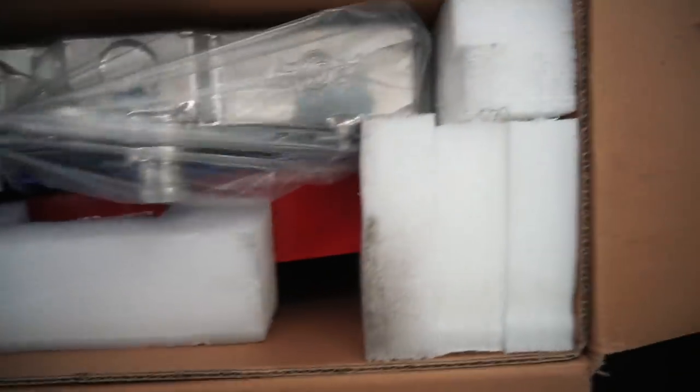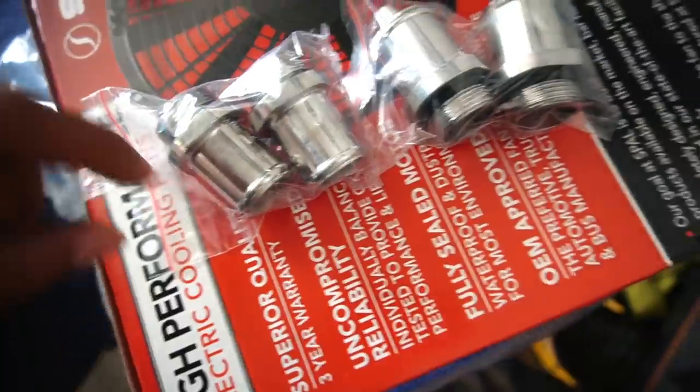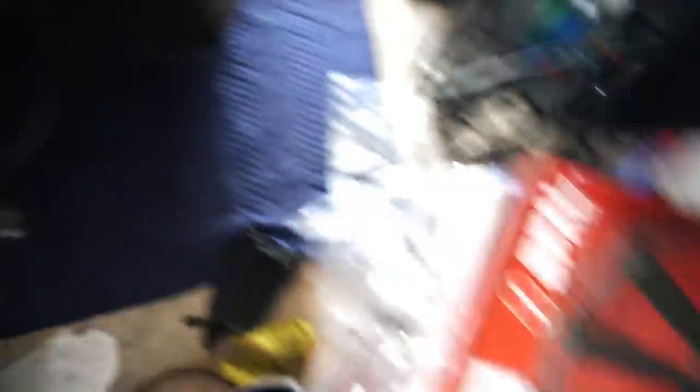Look at that radiator! We got the half-size unit and the small fan which mounts right there. This kit — in case you guys are wondering — is the 2858, the small fan version. A cool thing about CSF: from my full-size to my half-size, they give you extra plugs in case you want to run AN fittings or standard hose fittings. I've been working with CSF for about two to three years now — any radiator I run is gonna be a CSF. I stand by the product.